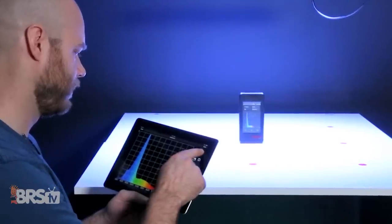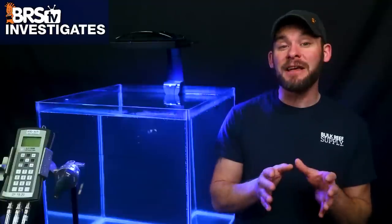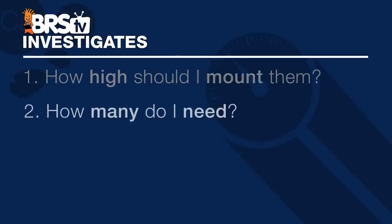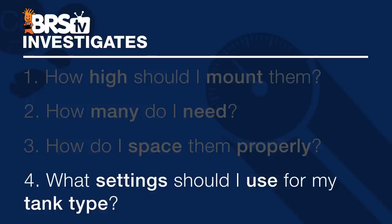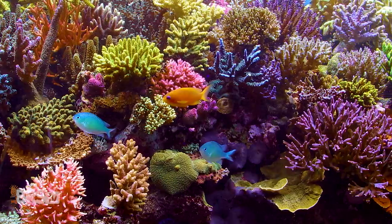Hi, I'm Randy with this Friday's BRStv Investigates, where we put popular reefing gear, theories and methods to the test by experimenting on our own tanks so you don't have to experiment on yours. Today we're giving you data-backed answers to your top questions about the Radeon G5 XR30 Pro, including how high to mount them, how many you need, how to properly space them, and most importantly, the BRS recommended spectrum and intensity settings for predominantly LPS or SPS dominated systems.